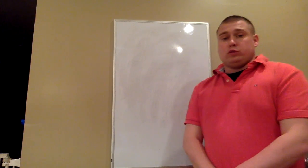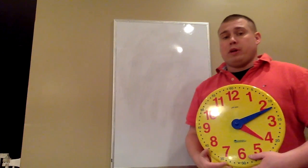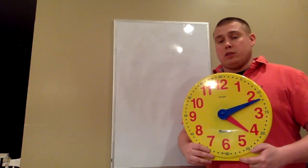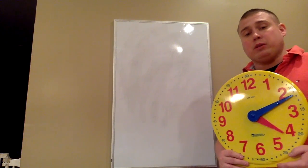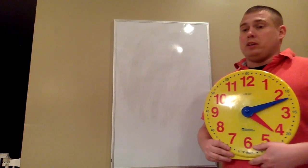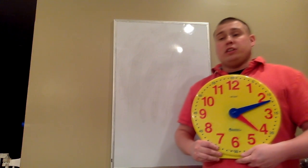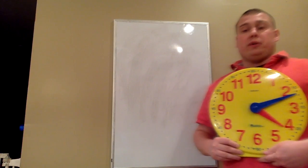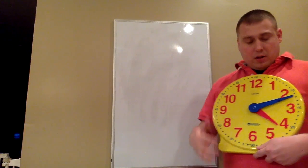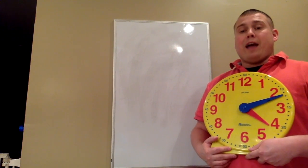Today we're going to focus on telling time on an analog clock. Telling time on an analog clock is a lot different than telling time on a digital clock, since the digital clock tells you the hours and the minutes in numbers. On an analog clock, we have to go through a couple of steps. The first step is looking at the hour hand first — the hour hand is the small hand — so we need to look and see where the hour hand is pointing.